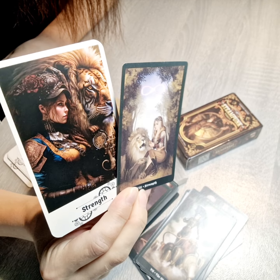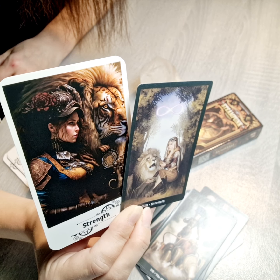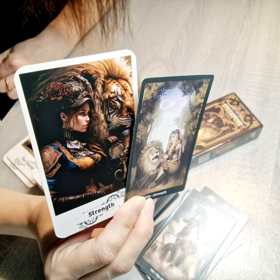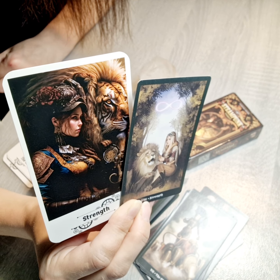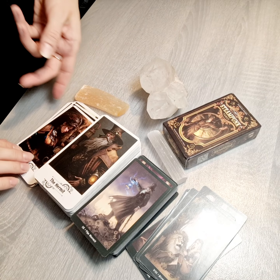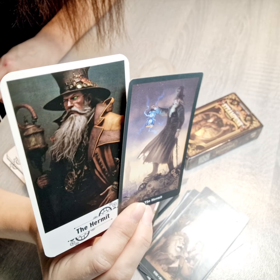Then we go to the very beautiful Strength card — it's a much more modern way of creating Strength with a lion, and again the ornaments and all meanings are kept with the animal. Very, very beautiful cards from both decks. There is also a very interesting interpretation of the Hermit.